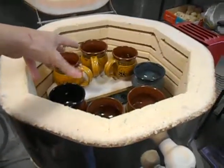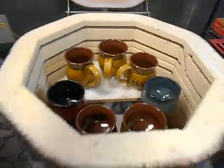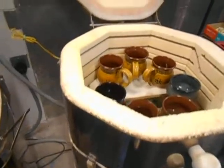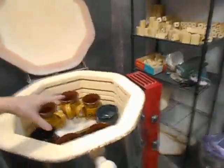At that high heat, the glaze basically melts and turns into a glass-like substance, undergoing a chemical change. There are various types of kilns — these are all electric. There are also gas kilns, and there's a method using wood and sawdust, which is a really neat way to do it.